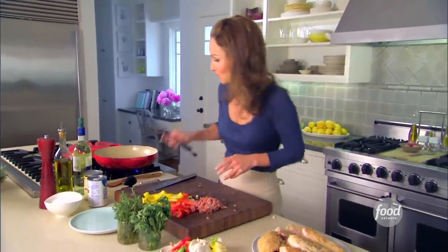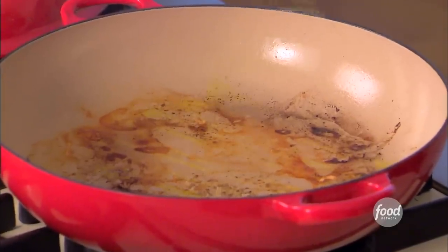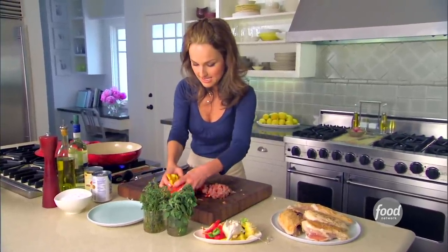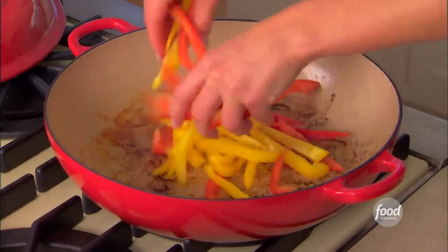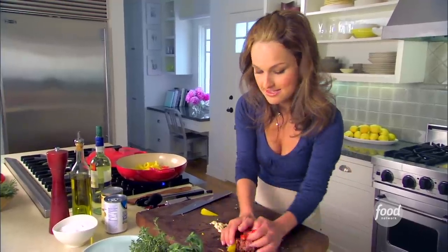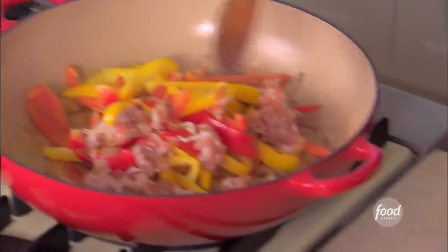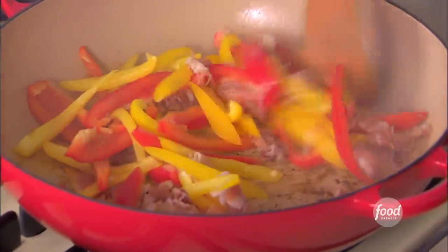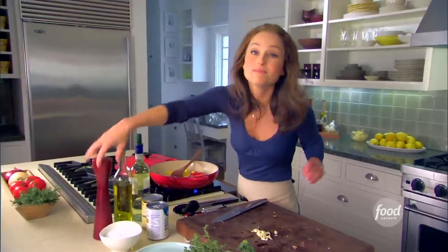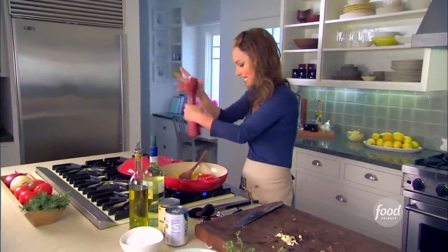See that beautiful brown color? Love that. A little bit more oil, and I'm going to add the red and yellow peppers to a nice hot pan. And the prosciutto. We'll just let the prosciutto get a little bit crispy. We'll add a little bit of salt and some pepper — flavoring each element at each step of the way.